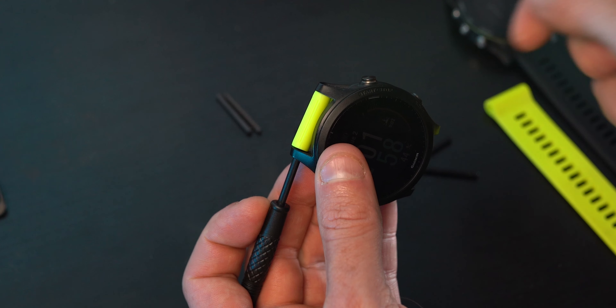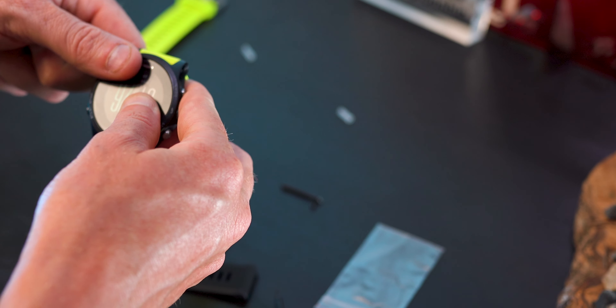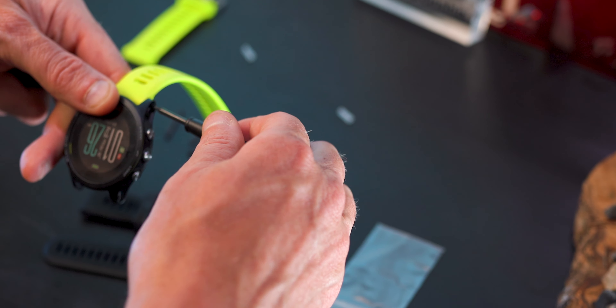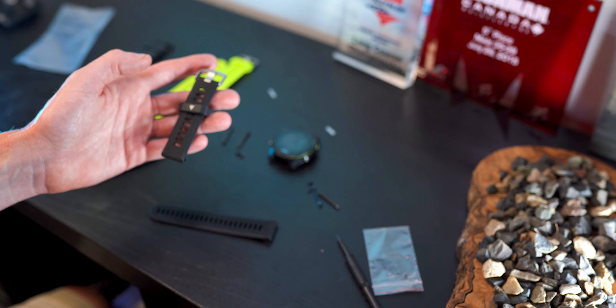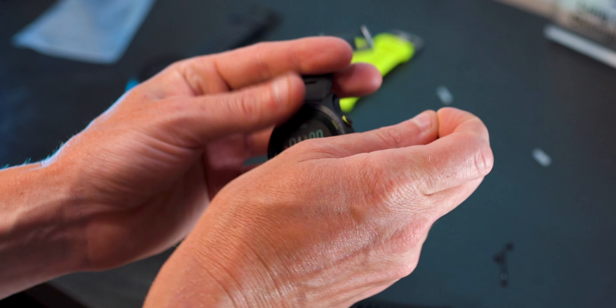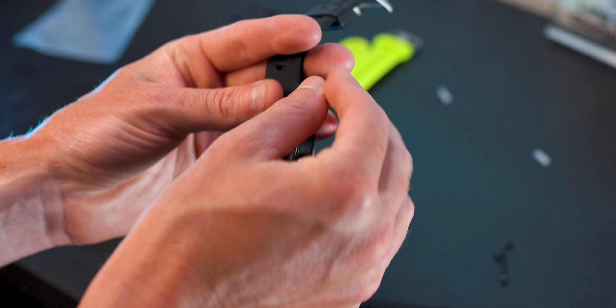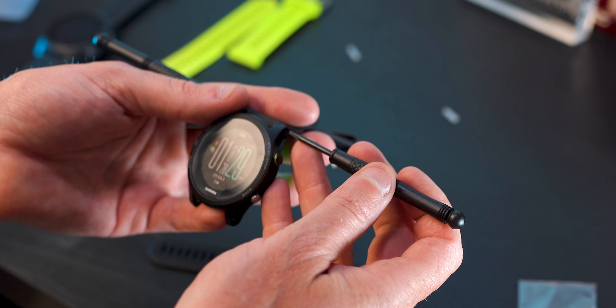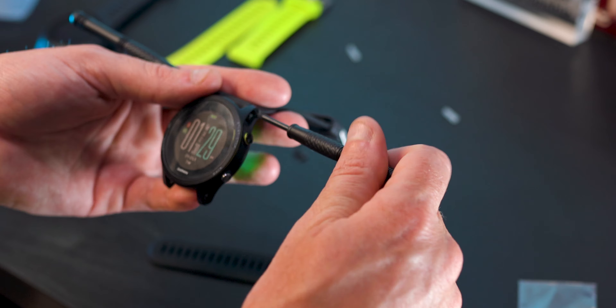Use the screwdriver so that you push the pin forward a little bit so you can grip with your fingers and remove it from the watch band. We'll do the exact same thing to remove the bottom half of the watch band, and then we'll just replace that strap with this brand new black watch band. If the pins are in good condition, I suggest just giving them a quick clean and then reusing the old pins.